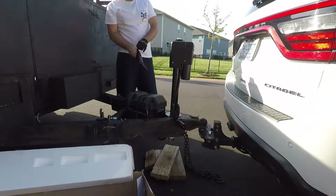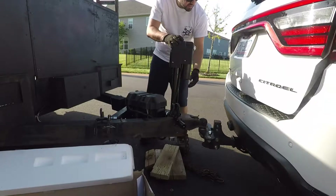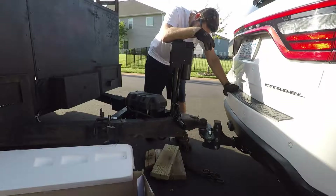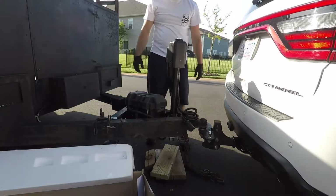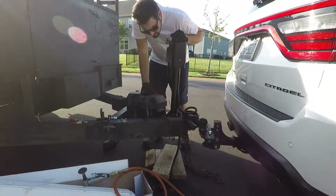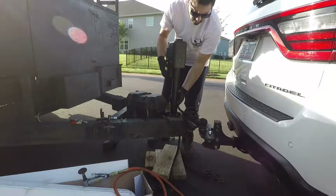Before I go bolting anything down, the first thing I'm going to do is make sure my tailgate clears this, because what a disaster that would be. I really wanted it to face forward because it's got this sweet little light deal to illuminate everything. Before we bolt this thing down now that we've got an acceptable position, we're going to want to clean this A-frame up a little bit and make sure we get a good ground, or else it's not going to work well.